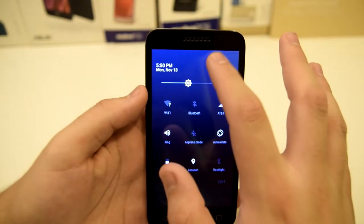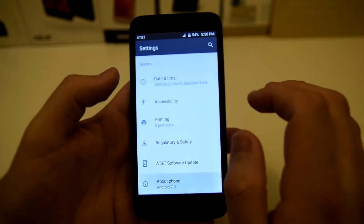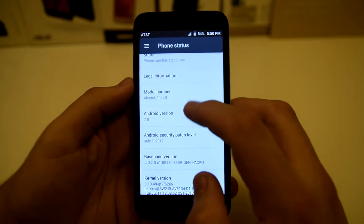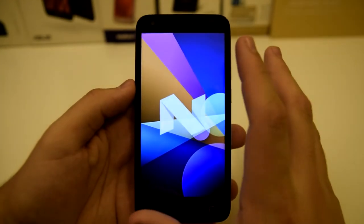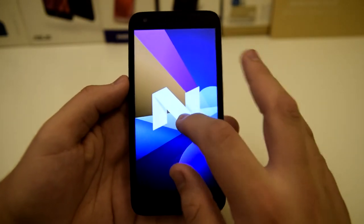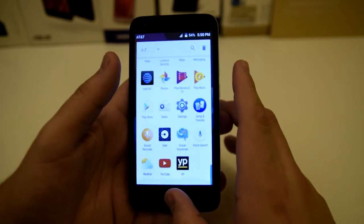We also have Android Nougat 7.0, which is really nice to see on this $40 phone. It's pretty responsive so far — the screen is pretty responsive, the touch screen is nice and fluid. I'm liking it so far. Seems to be good for $40.